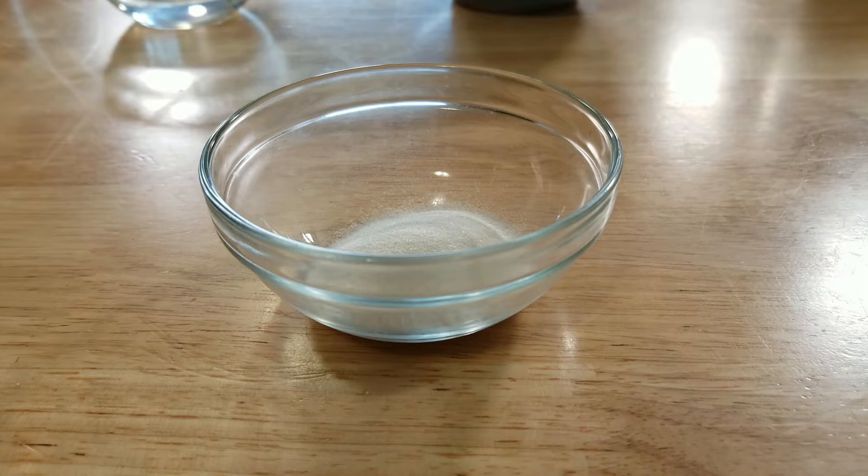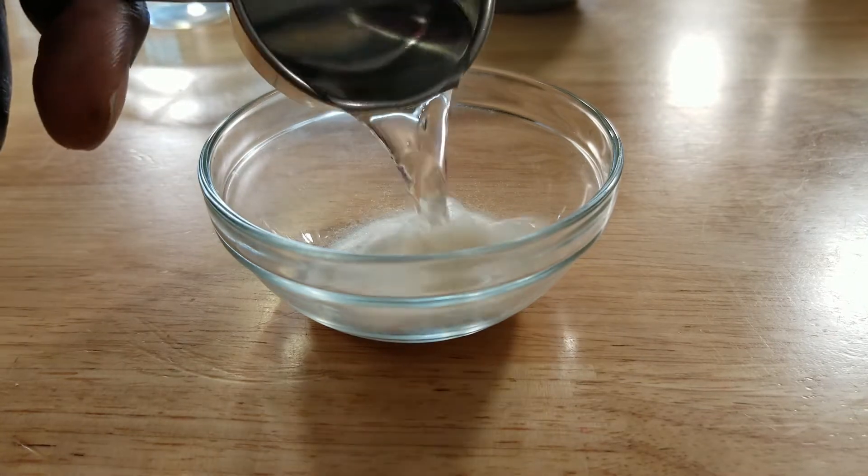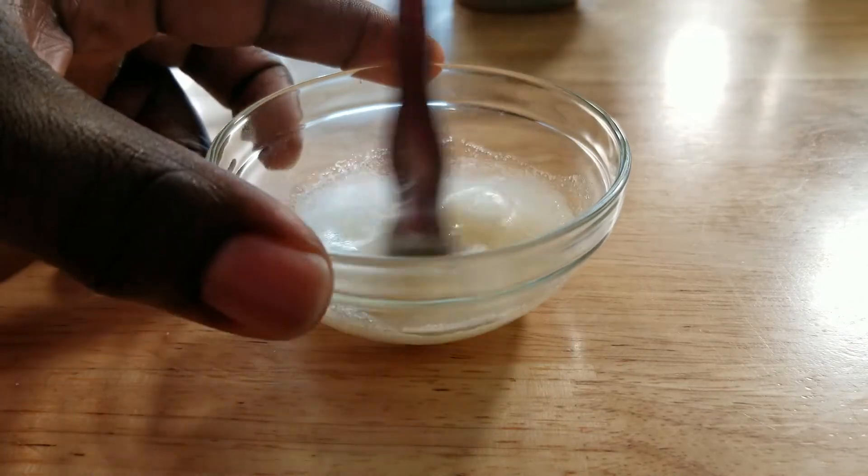The last thing you need to prep is the gelatin. In a small bowl add one packet or seven grams of unflavored gelatin plus two tablespoons of water. Mix it thoroughly and set aside.